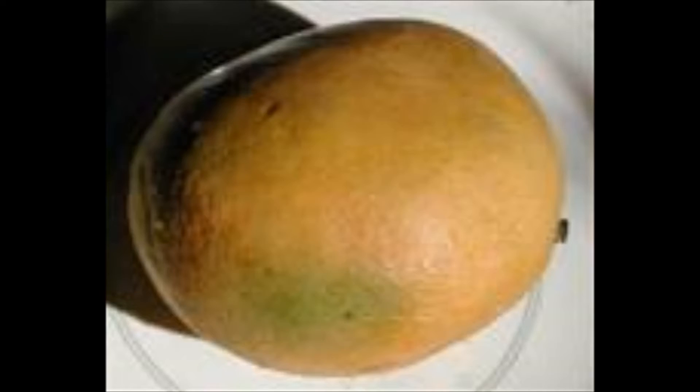Oh no, we forgot the mango — just put one in the blender and dump it on your pizza. Nice.